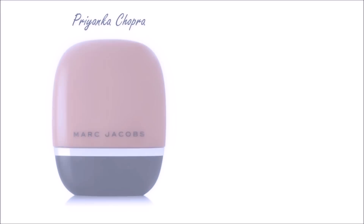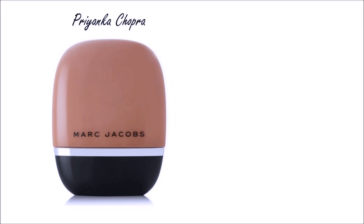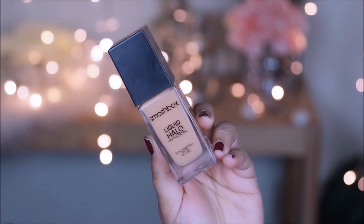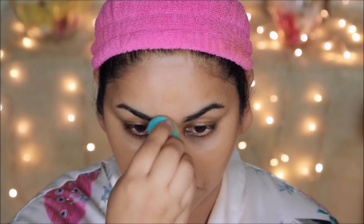I'm also going to prime my lips with some lip balm. On Priyanka, Yumi used the Shameless Youthful Foundation in Y470. I'm going to be using the Smashbox Liquid Halo in number five. This foundation has medium coverage, so when applied on top of the contour you can still see the definition. I'm using a beauty sponge rather than a brush because it gives sheer coverage and preserves the dimension from the contour — a brush gives more coverage and would cover it up.